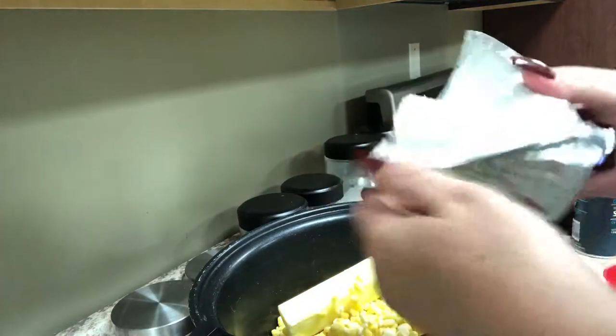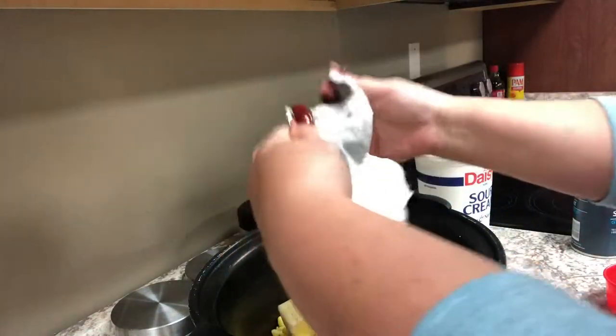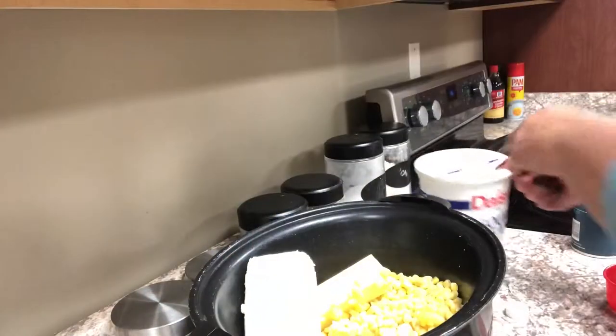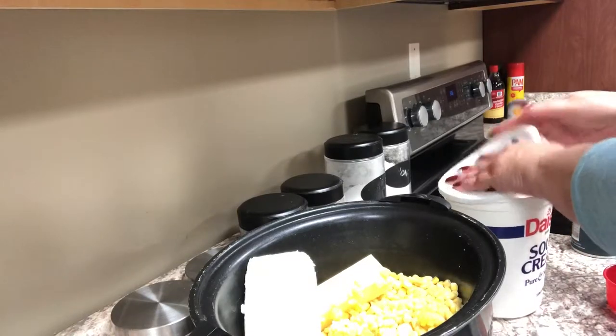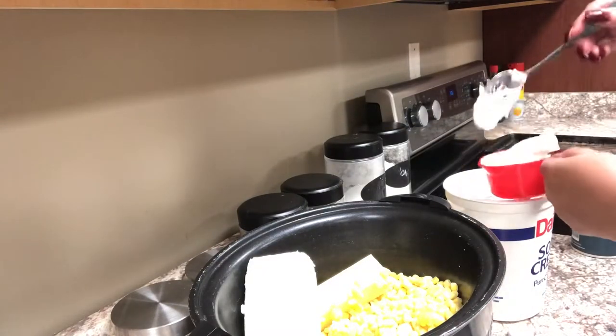Then I'm going to add an eight ounce package of cream cheese. You can use regular cream cheese or reduced fat cream cheese — you just don't want to use fat free. And then we're going to add one cup of sour cream.